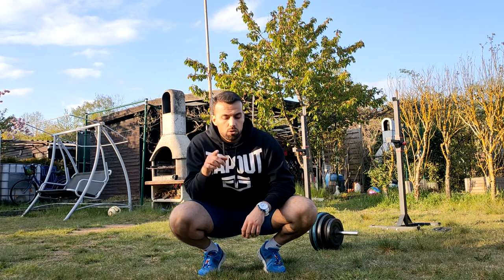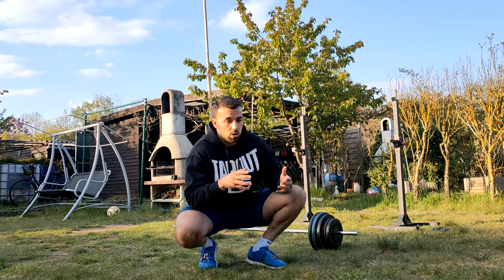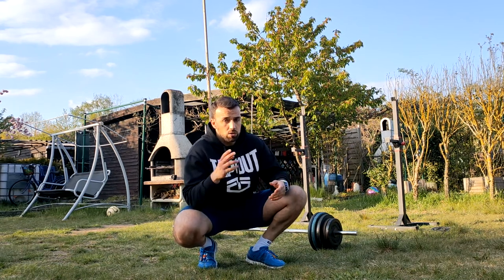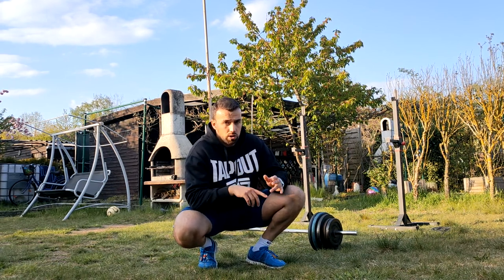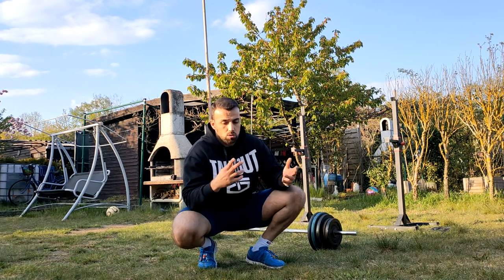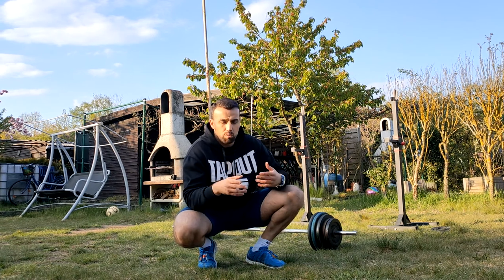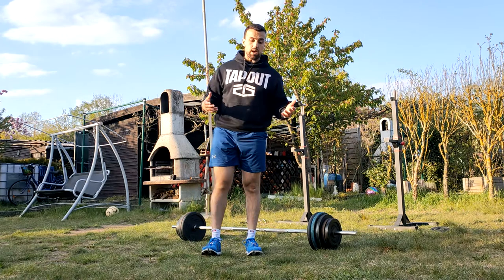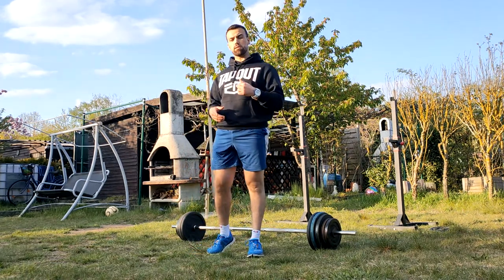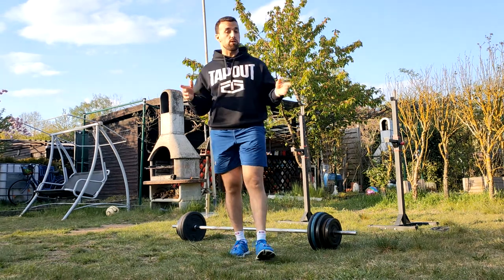One thing I need to tell all of you: don't try to copy everything someone else is doing. If you want to train and work out, do it your way — the way you enjoy it and have fun doing it. That's why I do all of this, not because I'm copying someone else, but because it makes me happy and makes my body stronger. Try to choose wisely what you do in your life — it's your time, your life, and your body.